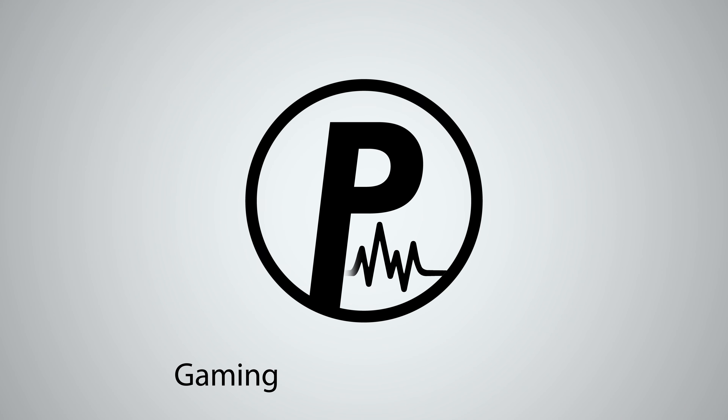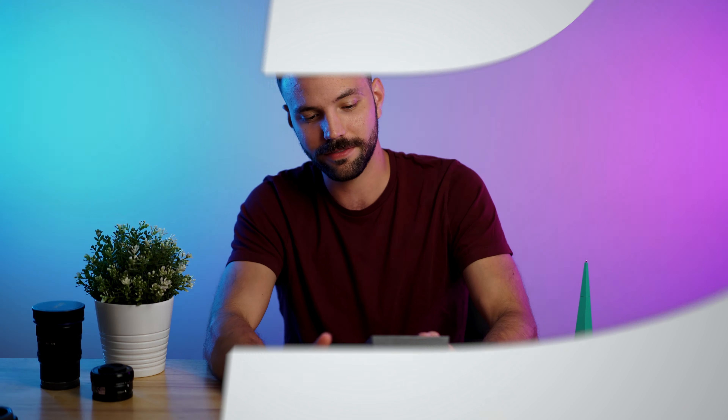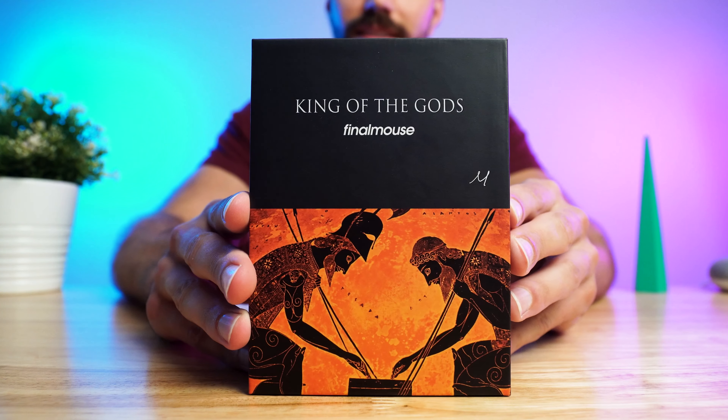Let's unbox this bad boy. Right off the bat, this box is looking sexy.